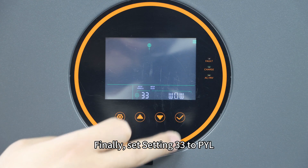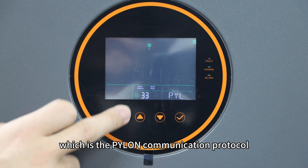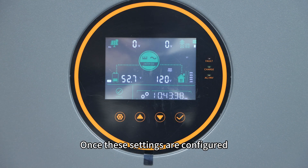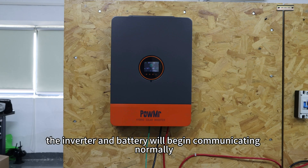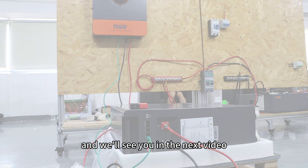Finally, set setting 33 to PYL, which is the Pylontech communication protocol. Once these settings are configured, the inverter and battery will begin communicating normally. Thanks for watching and we will see you in the next video.